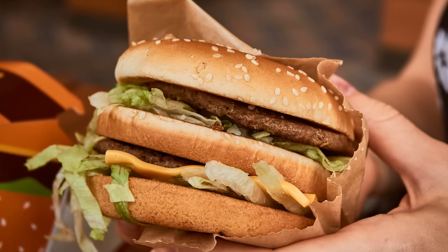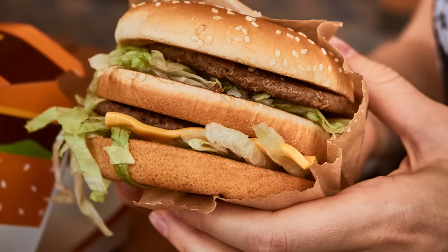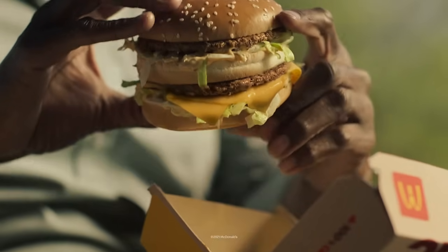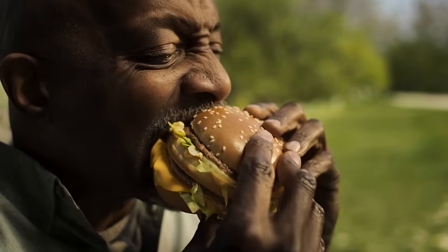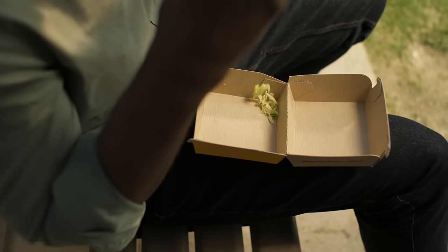Patties sized for a normal Big Mac can sometimes look tiny on typical burger buns. Whether it's a promotion on the actual menu, a modified secret menu order, or a homemade replica, there are many ways to turn your Big Mac into a bigger Mac.